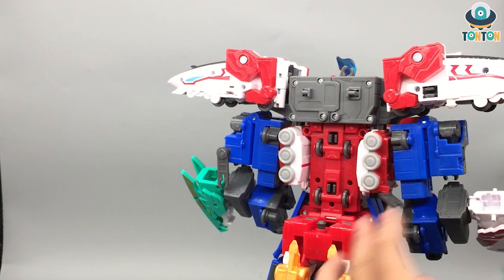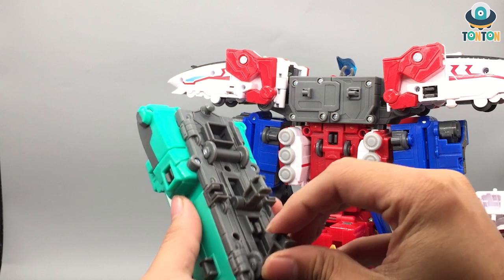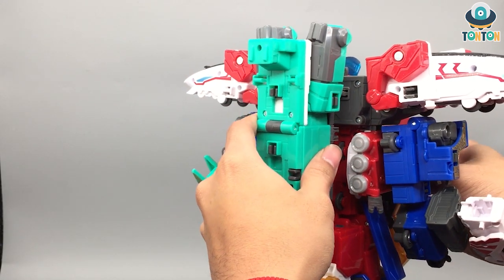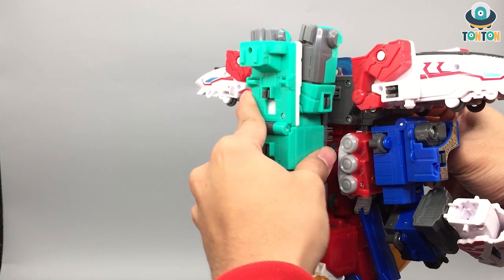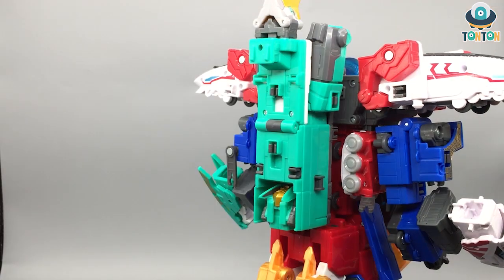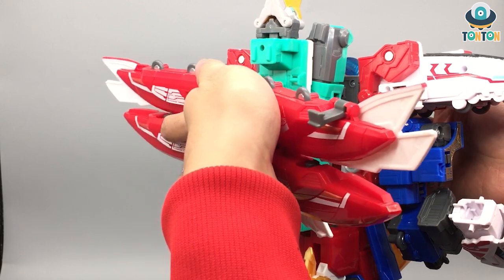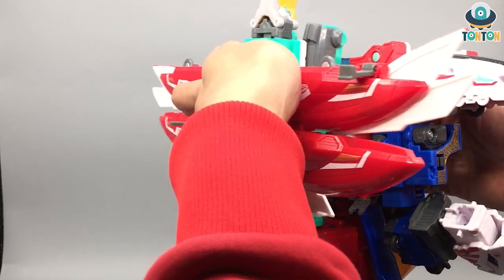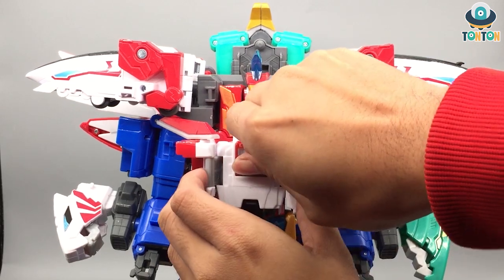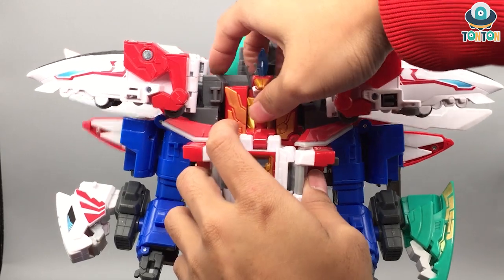Finally, take this last piece of train and take out the two tabs to form the back. Then take the old head piece, snap it over here, take out the wings that we left before and tap them on. For the head, fold this up — that will be the main head of this formation and we're done.